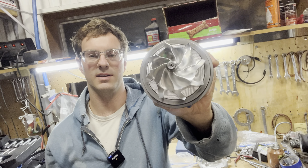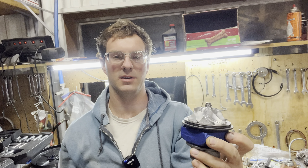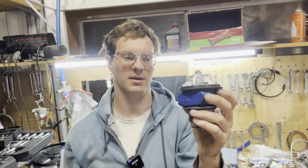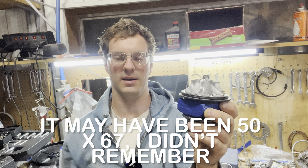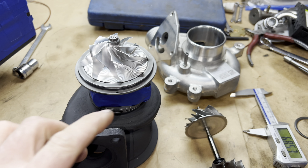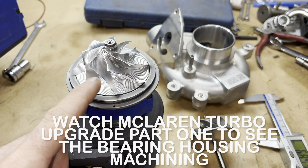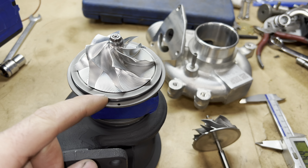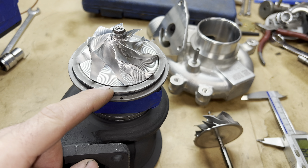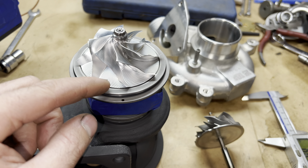I'm going to show you this McLaren turbo that I did an upgrade for. Originally the compressor wheel was 47 millimeter by 58, and the wheel this customer sent in is a 50 millimeter by 68. To do this upgrade I had to machine the bearing housing for the compressor wheel. The wheel I measured at 50 millimeter by 67 millimeter, and the bearing housing had to get machined to 68.2, which is 1.2 millimeter larger than the wheel.